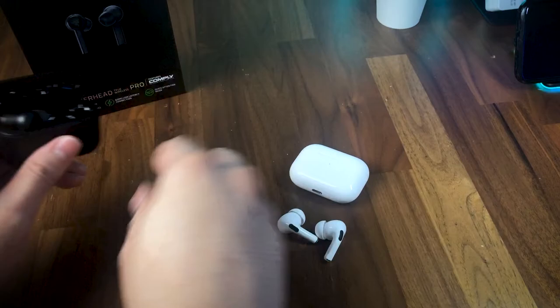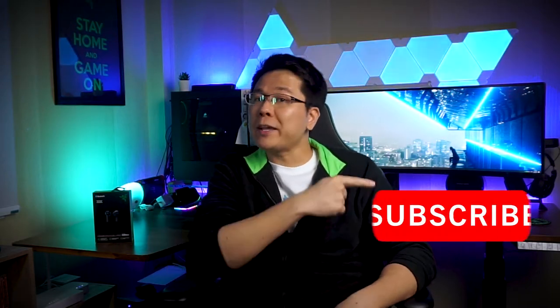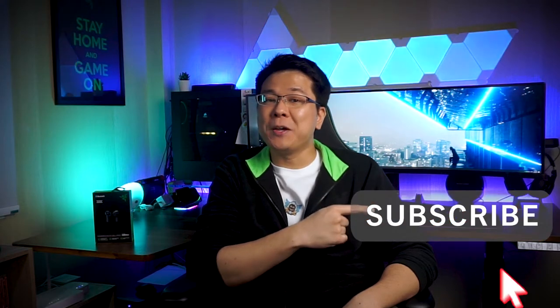I'll first go over the technical specifications and then share with you why, in my opinion, these earbuds are not quite ideal as daily drivers even though they sound better than the AirPods, but are instead more oriented towards gamers on the go. And if you are short on time, feel free to skip ahead using the timestamps in the description below. Alright, don't forget to hit that subscribe button if you're new here, and that's ANC on.